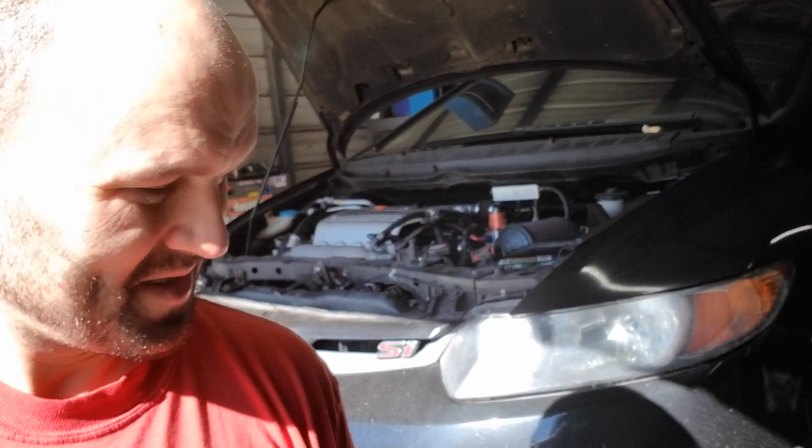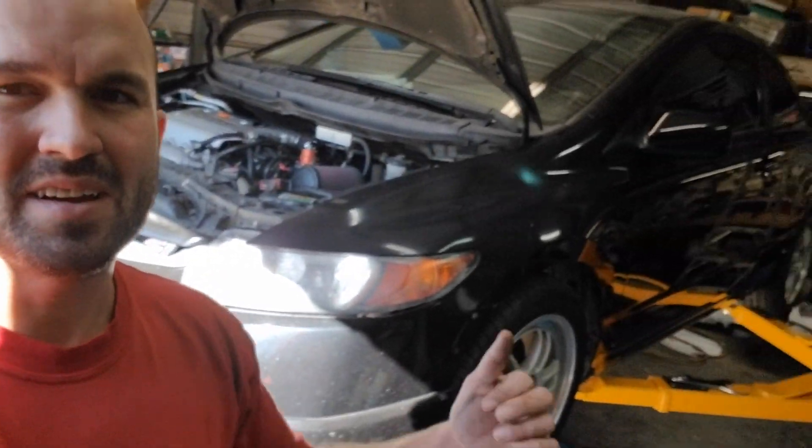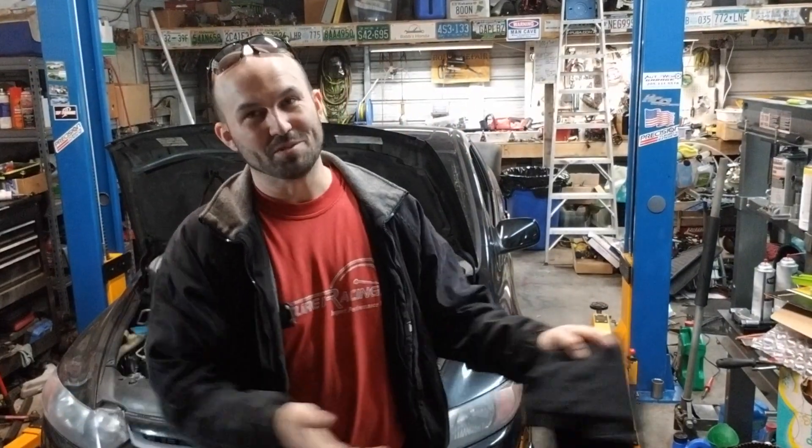The sun is bright. Anyway, today I've got the HNSI back over here from Cody's and I've got it on the lift. I'm going to install the new fog lights.